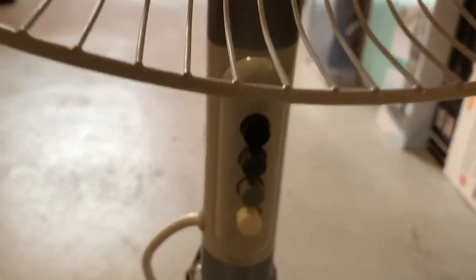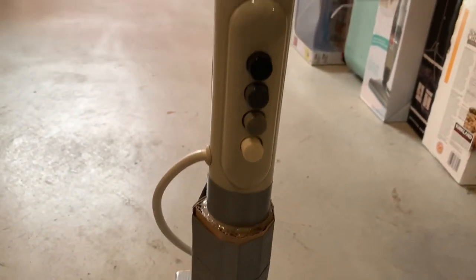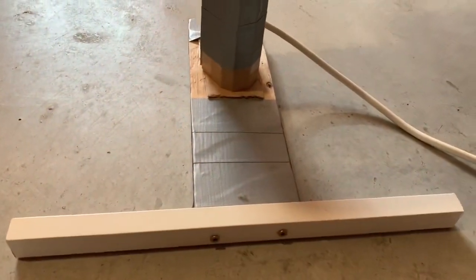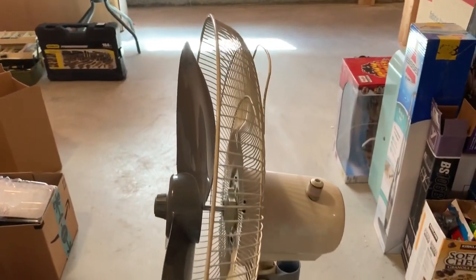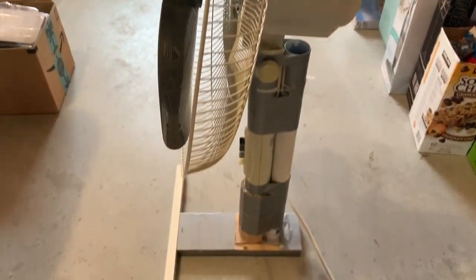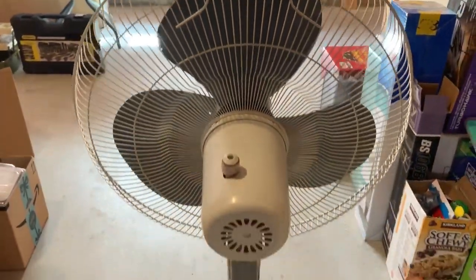It's got three speeds, and the plastic where the metal pole goes into for the pedestal broke, so it's now on a wooden base that I made. It's been a good shop fan but I'm parting it out. It runs good but it's not worth keeping.